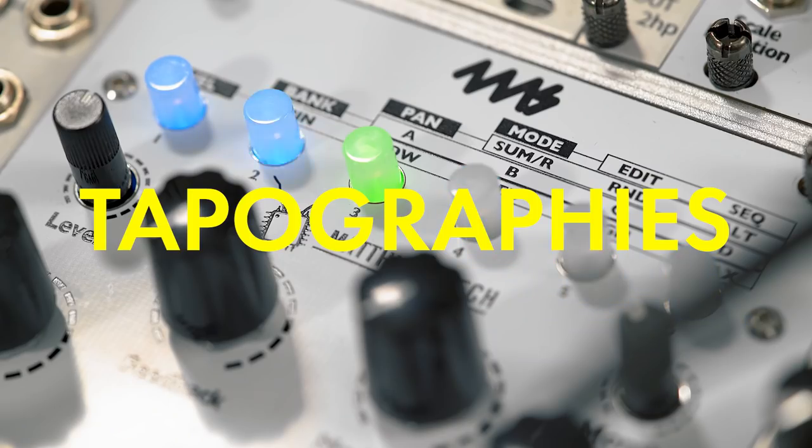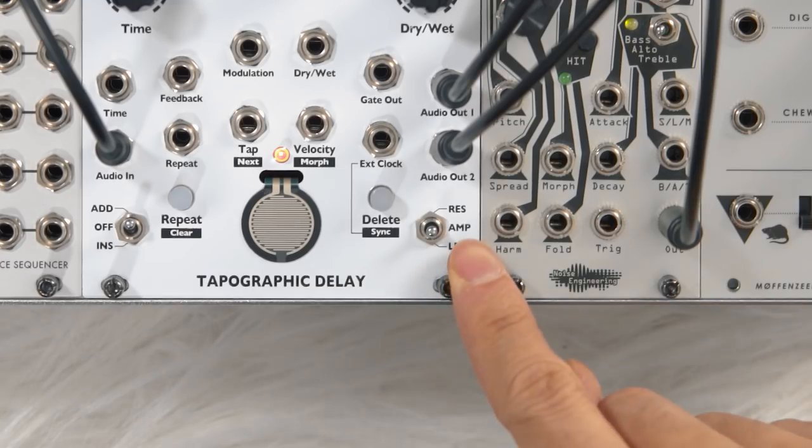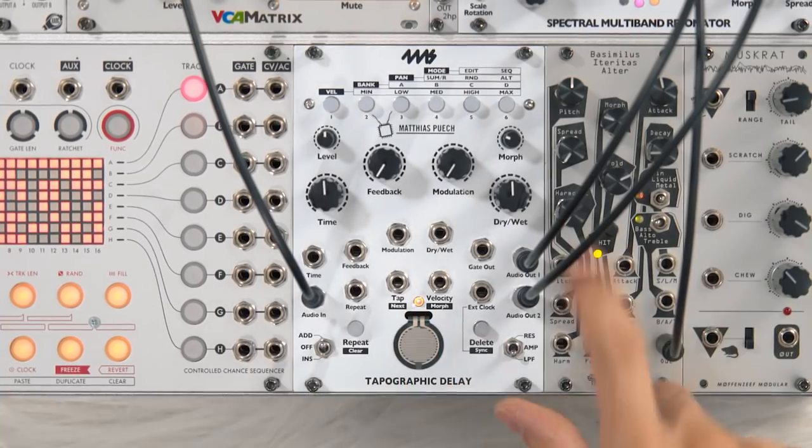You probably heard that the taps are happening at different volumes, and that is because of the next weird thing: tapography. The velocity of each tap — how hard you hit the pad — is also recorded, and this combination of the tap rhythm and tap velocity is what 4MS calls the tapography. In the amplitude setting it affects the volume of the taps, but you could also do low-pass filtered taps, where the harder you tap, the more treble frequencies are present. My personal favorite is the resonant mode, which puts each tap through its own super narrow bandpass filter with the resonance cranked, honing in on one specific part of the frequency spectrum and boosting it up.